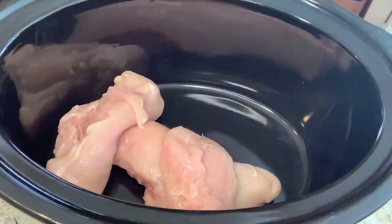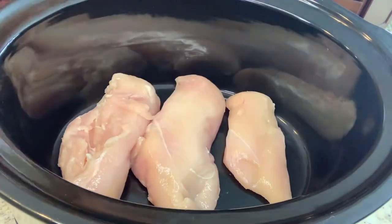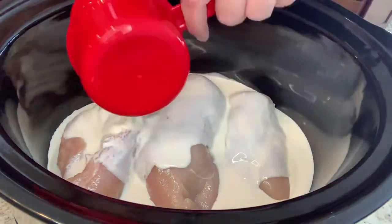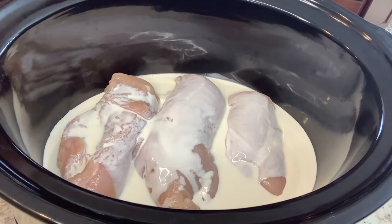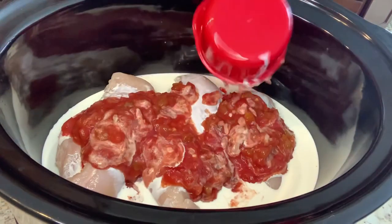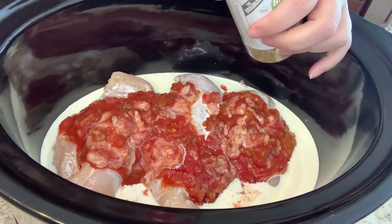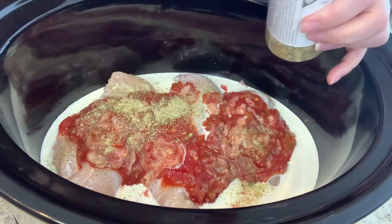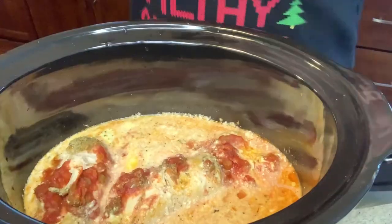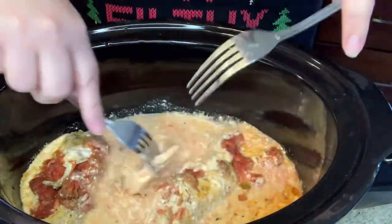I'll begin by adding my chicken, heavy cream, and salsa into the crock pot. I've never seen a recipe where you cook in the crock pot with heavy cream for a long period of time, so I was worried it was going to curdle — but as long as you cook it on low and stop as soon as the chicken is cooked through, it was okay. I also added in my Mexican seasoning, and I cooked this on low for about three hours, then went ahead and shredded all of that up.